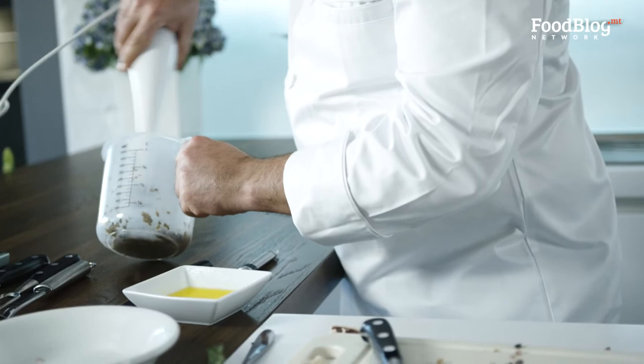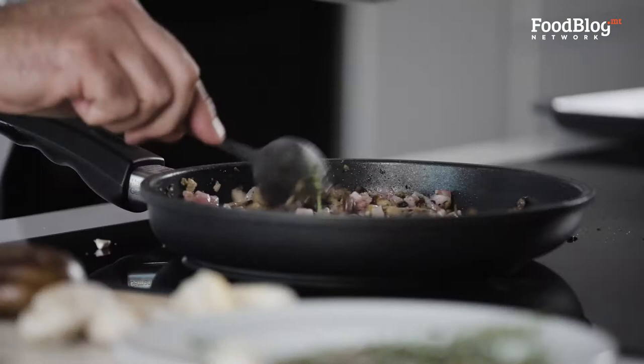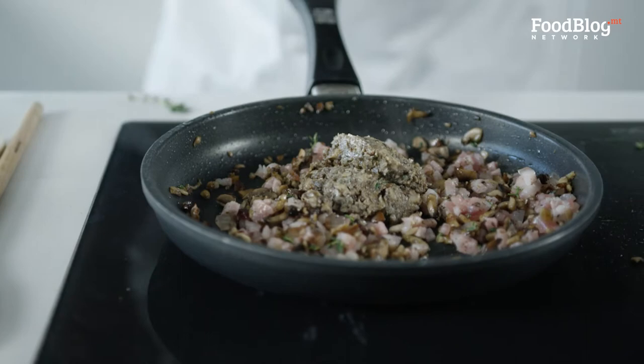This looks pretty nice — it's not too moist. I'm going to throw in the paste that I made. You can also throw in a little bit of truffle paste if you have it at home — it will give it that little extra flavor that blends well with the guanciale and the mushrooms.